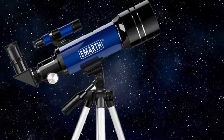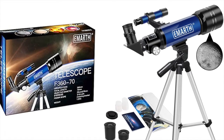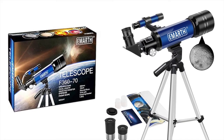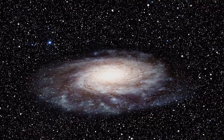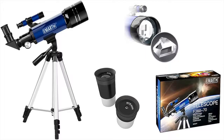The EMARTH 70 millimeter telescope is a great choice — it's not simply a children's toy, it can be used by adults as well for some serious exploration of the night sky.